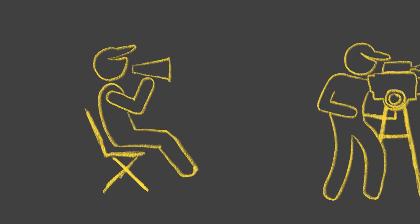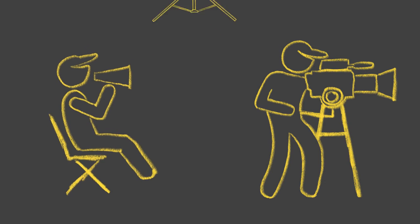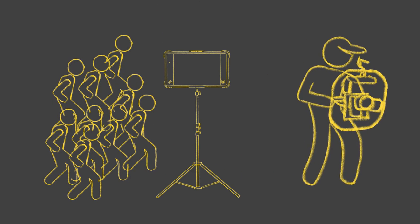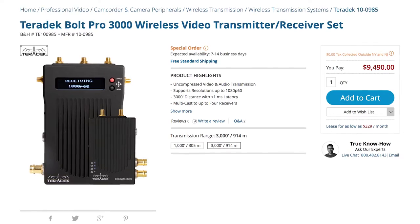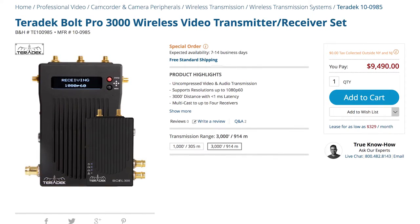Why go wireless? Well, one, having a crew or client breathe down a camera operator's neck while shooting can be real aggravating, especially if you're running around with a Mobi and everybody is running with you. And two, cables all over the ground is an accident waiting to happen. Wireless systems can let everybody enjoy the view far away from you with no hazards. Hollywood-level systems can cost $5,000 and up, but those same engineers are coming up with cheaper and more solid options all the time. And enter Paralynx.